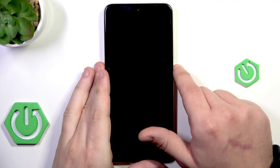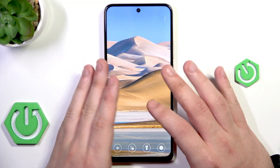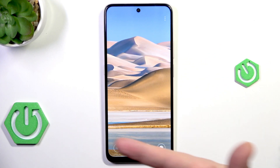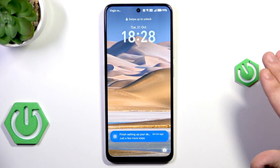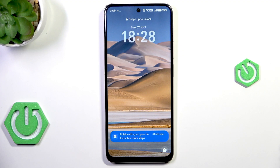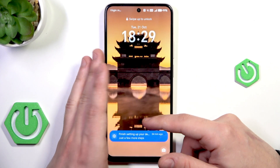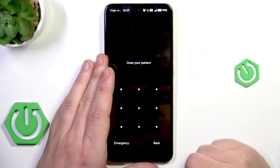The last thing is that after the reset in recovery mode, during the setup process your phone will ask you to enter your lock screen password. Of course we cannot do that because we cannot remember it. But we also have a second verification option — we will have to log into the Google account we were logged into before the reset, as confirmation that we are actually a user of this device.